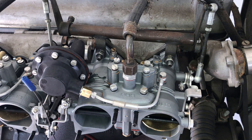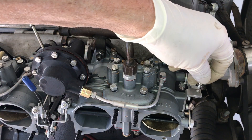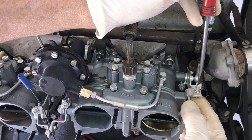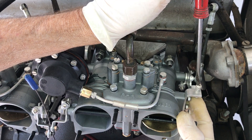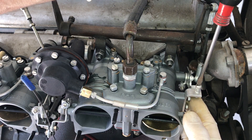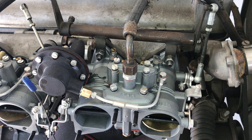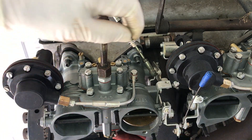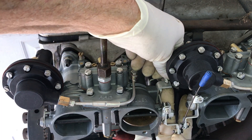First, disconnect your linkage so the carburetors are independent of each other and there's no linkage interfering with our activity. Now we're going to screw in the idle speed screw: I'm holding the lever to where I make contact with the screw, then screw in one and a half turns — that's one half, two halves, three halves. That gives us our initial setting. Do the same for the other one over here. Because the linkage is disconnected these are independent — we don't have to worry about the linkage interfering.